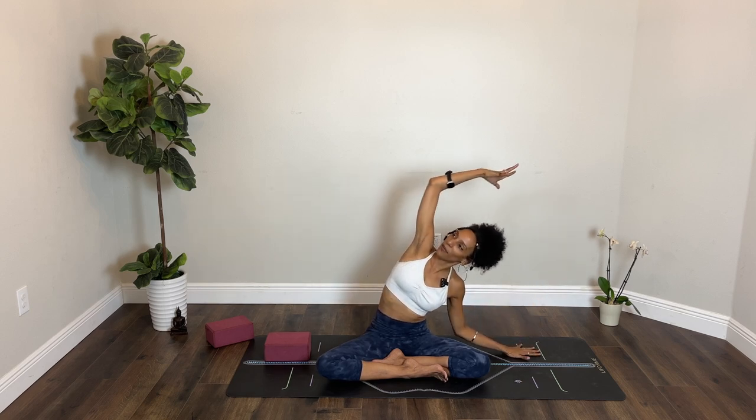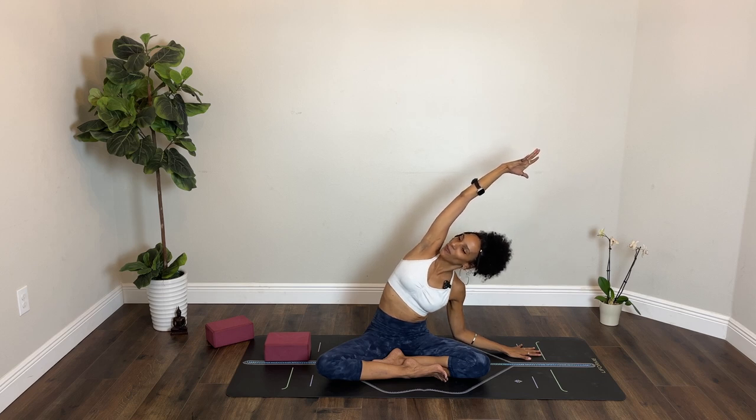Arms to the side or up. Inhale here. Exhale, right hand to the floor, left hand extends overhead. Soften your bottom elbow. One more inhale and exhale. Come back through center. Reach both arms up. Now interlace your hands, flip your palms up toward the ceiling. Give yourself a little more stretch if you want — you could even look up. Breathe in.